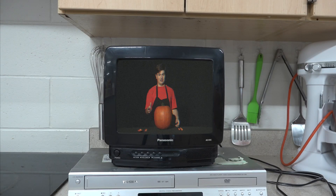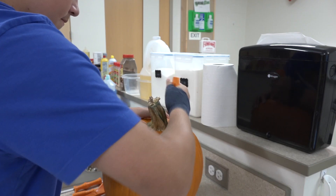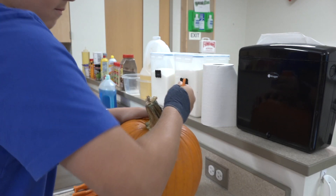Hello kids and happy Halloween! Are you ready to carve some pumpkins? Before we start, a few safety tips: be sure to be super careful with the knife — it is a very sharp object and we don't want you to cut yourself. Now, the first step: take the knife and cut a circle around the top of the pumpkin.